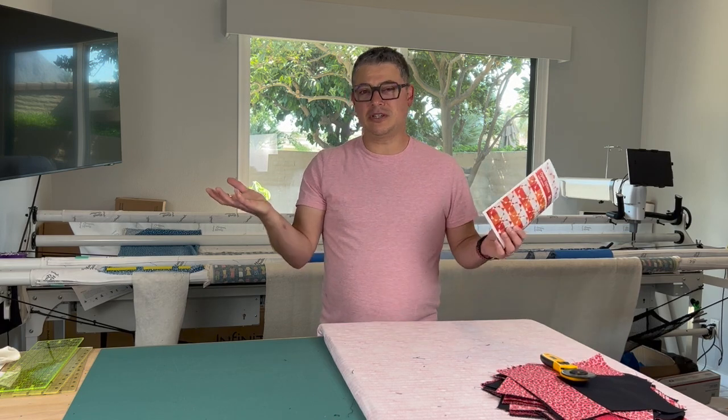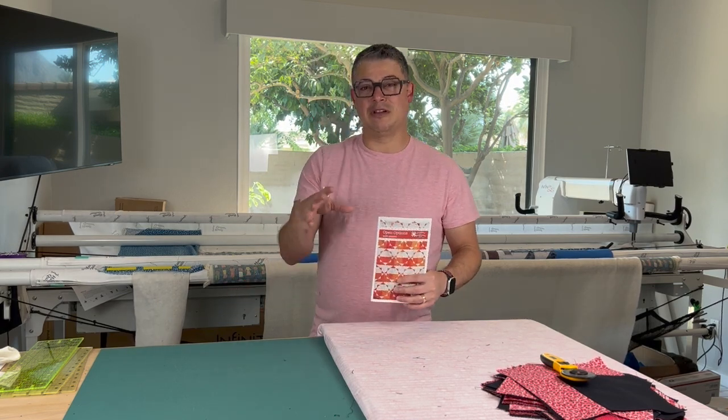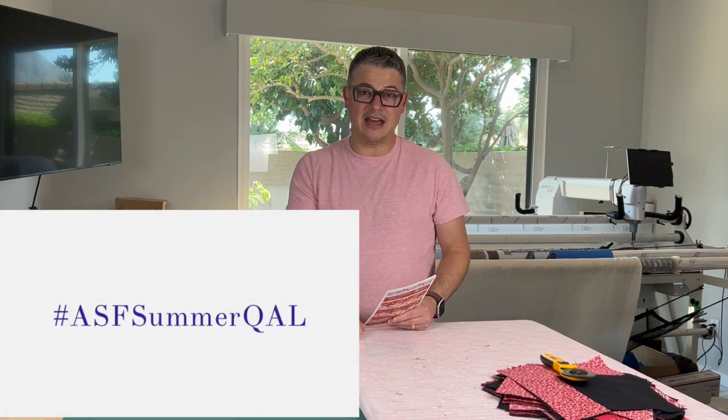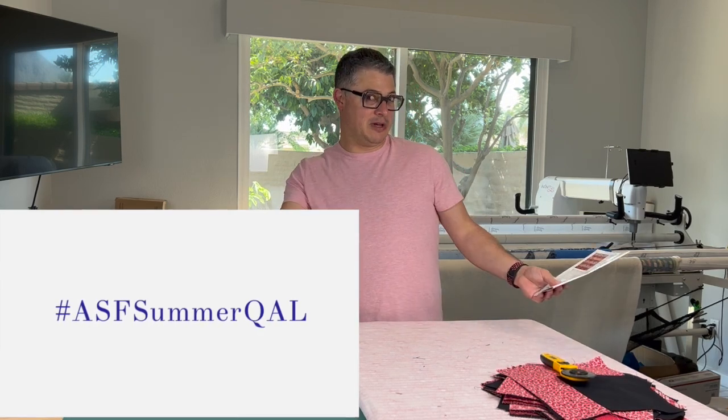If you are posting, please post pictures of your progress. I know people, as soon as the week one video came out, people started posting pictures of what they were going to do or their fabric selections. We're using the hashtag ASF Summer QAL down below.